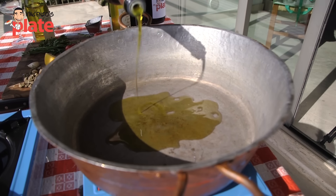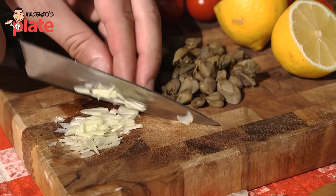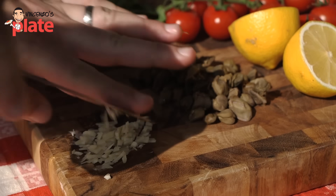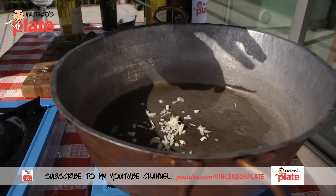Extra virgin olive oil. Finely chop your garlic, then slowly cook your garlic.